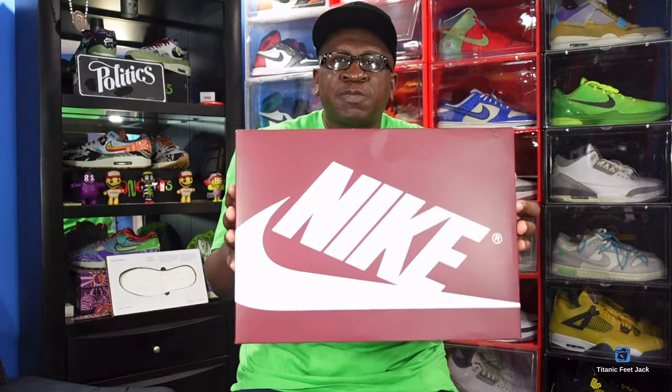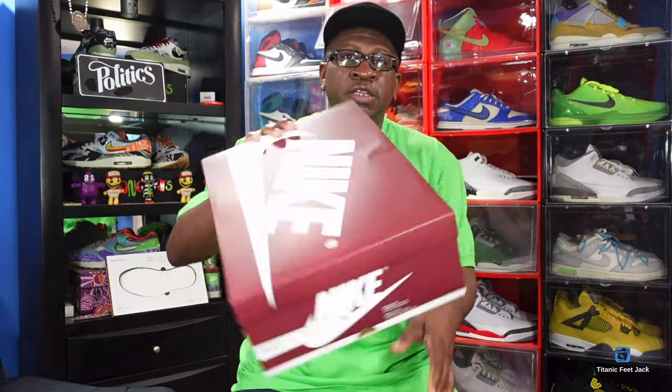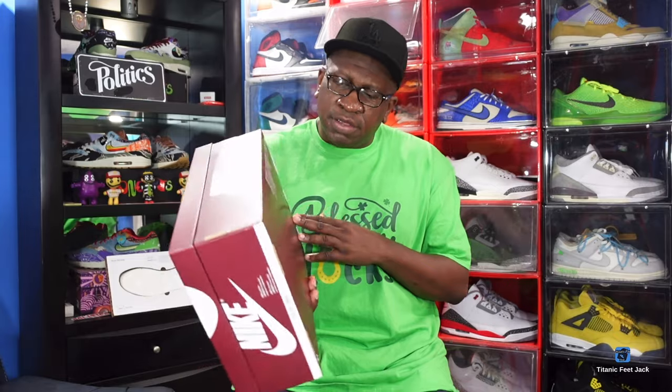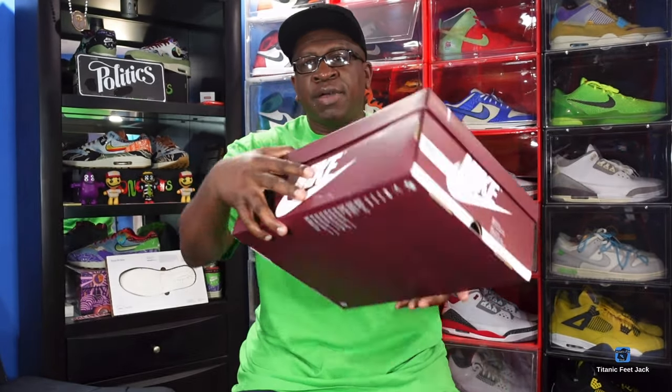Seasonsoul.com — I have a clothing brand, so show support and grab a shirt or hoodie, really appreciate it. Now today's sneaker — let me show you the box. It's a different color from what I was expecting. You have the white Nike branding and — let me make sure I say this correctly — artisanal red. So you've got the box label: the Air Jordan 1 Retro High OG in the color white and team red.